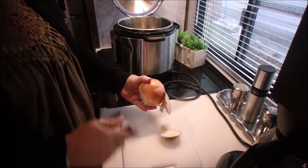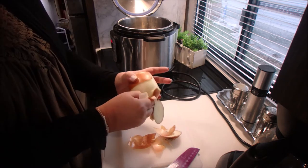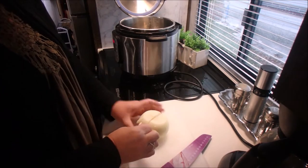Today we're cooking goulash in the Instant Pot. So the first thing we do is add the ground beef, garlic, and onion, and cook that all together until it's no longer pink.